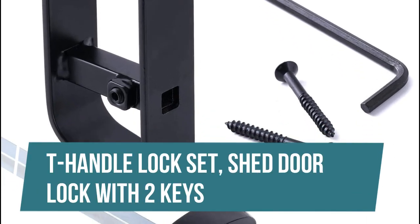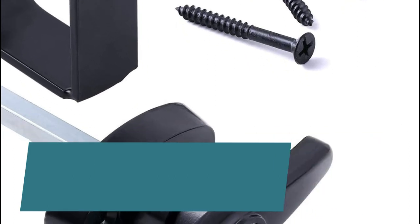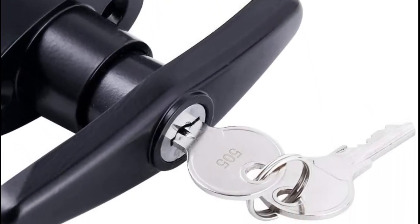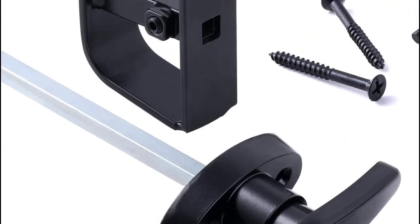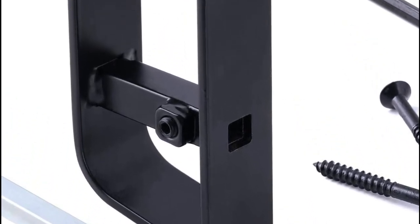T-Handle Lock Set — Shed Door Lock with 2 Keys. This T-Handle Lock Kit comes with an outside T-locking mechanism, inside D-Handle, 2 keys, and 2 self-drilling screws.